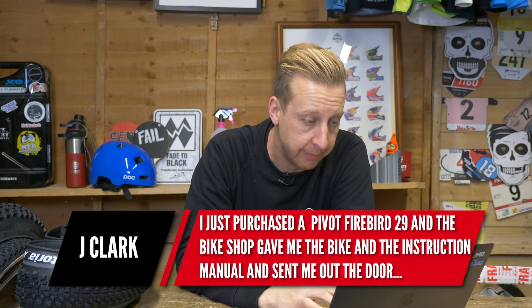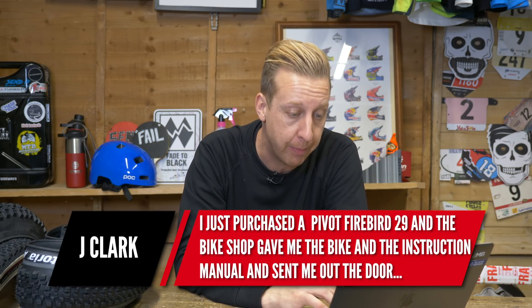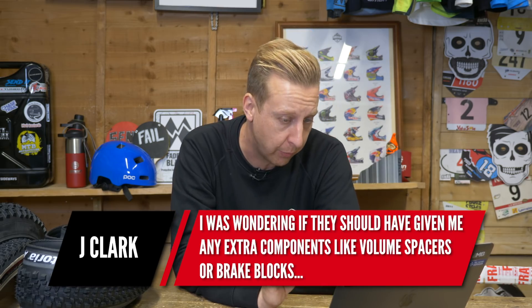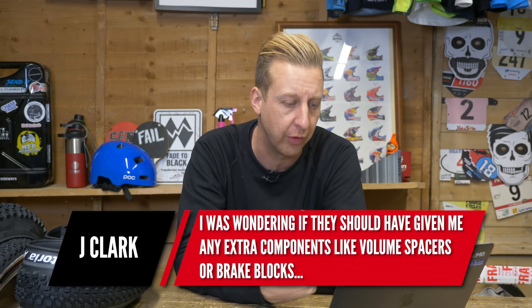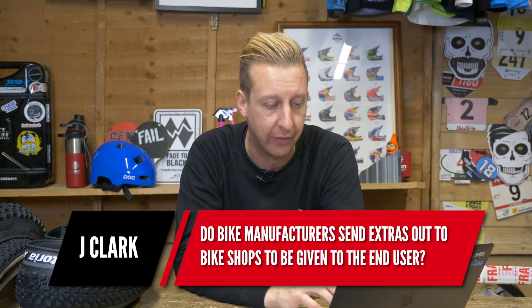Next up is from Jay Clark. He purchased a Pivot Firebird 29 and the bike shop gave him the bike, the instruction manual, and sent him out the door. He's wondering if they should have given him extra components like volume spacers or brake pads, and whether bike manufacturers send extras out to bike shops for the end user. Well, there is a pedal cycle safety recommendation scheme and regulations. Your bike should have been sold with reflectors — front and rear reflectors, pedal reflectors, and wheel reflectors. The bike shop doesn't have to put them on the bike, but they have to supply them. It's a regulation, more of a safety standard really.